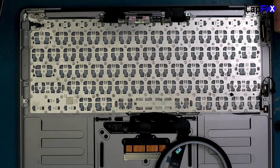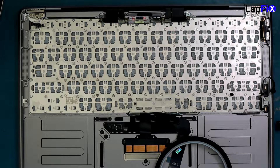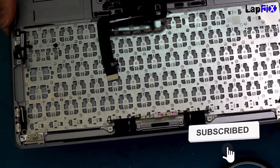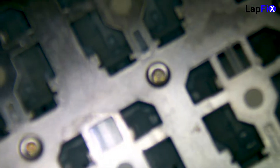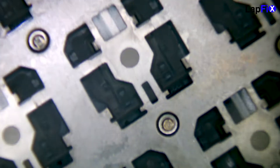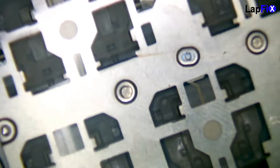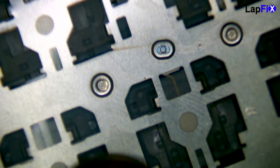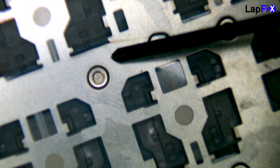If you're still with me, great — hit like or comment 'air keyboard' to show you made it this far. Let me show you a close-up so you can see what we're dealing with. You saw there were actual screws on the sides, but in the middle here you can see there are these little pellets — not screws. You can clearly see in the middle one that these need to be removed.